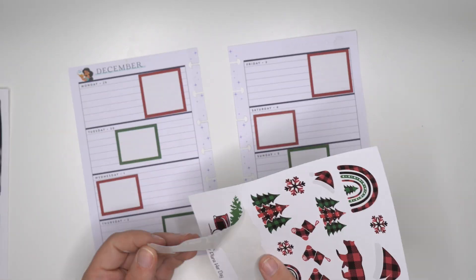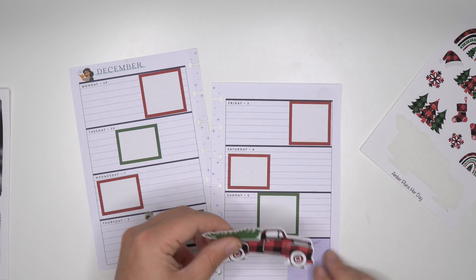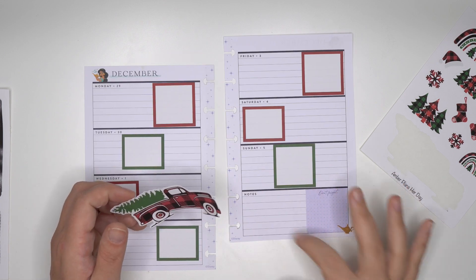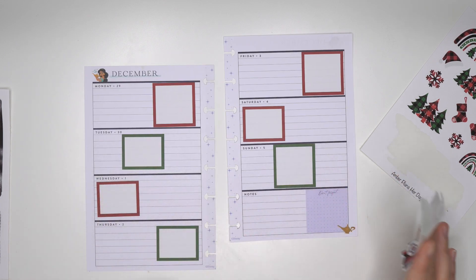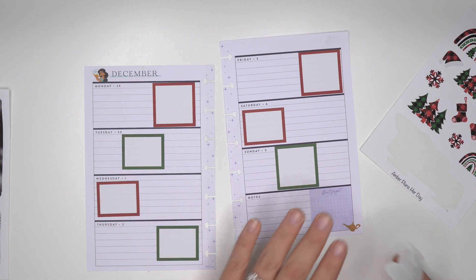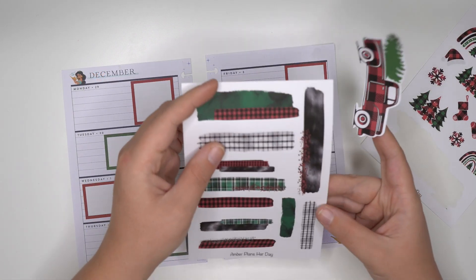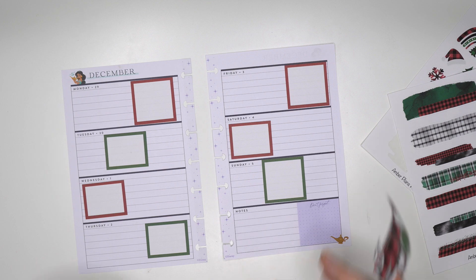We're definitely using the big truck here - we're gonna put it down at the bottom but I think I need to cover this square up, and I'll likely do that with a sticker paper if I can find it. What I think I'm gonna do instead is use some of these swashes.